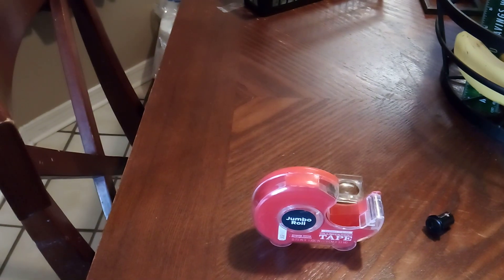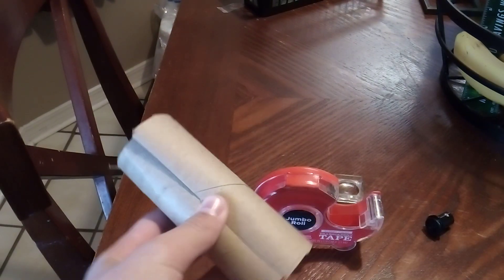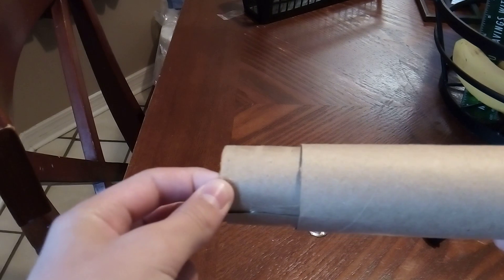I forgot to mention that you will need tape, so remember that. With your tape, you're going to tape this together, and it should be slightly smaller than the other one. See how it just barely fits in there? You can pull it out and in — this will help you adjust the focal length of your telescope.